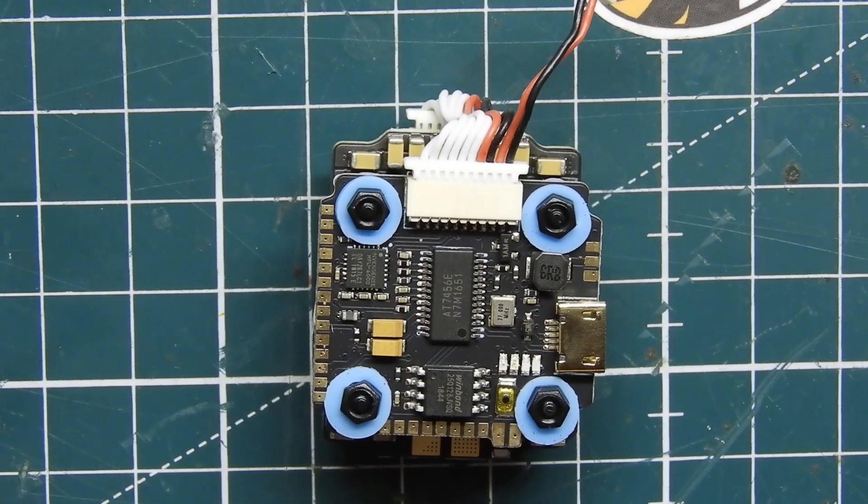That should do it for the video. I'm going to leave a description below with some affiliate links for this flight controller. It'll really help me out if you use those links — it helps support the channel and helps me get new products in for review. I really appreciate you guys watching and I'll see you in another video. Peace.